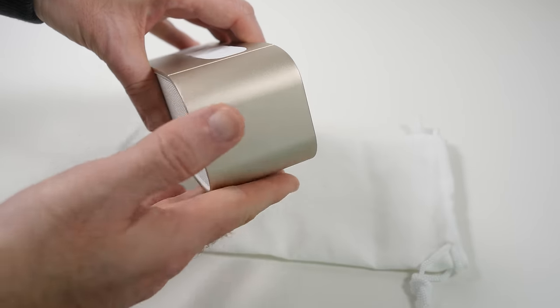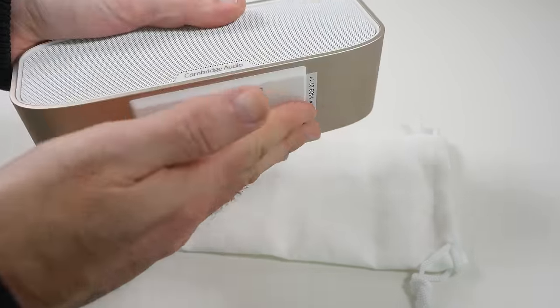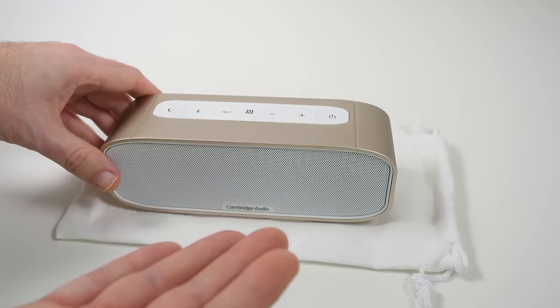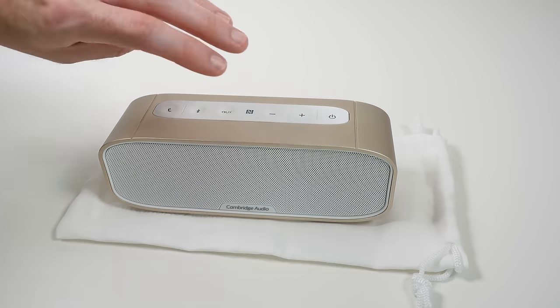If we look at the sides they have just got a nice smooth rounded finish to them, and we have got this slightly angled foot on the bottom which just raises the front of the speaker up. It's nice and subtle but it works really well.